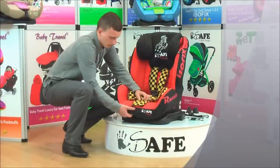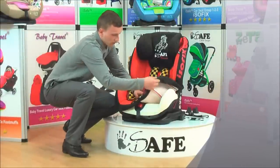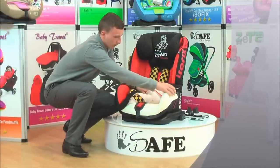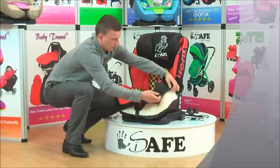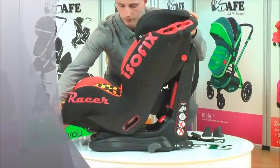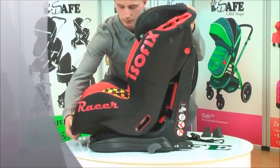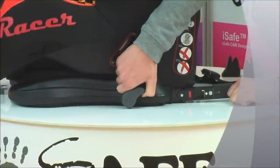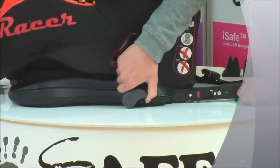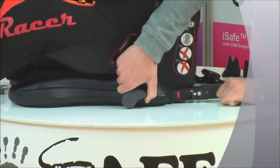The iSafe Duo Trio Car Seat offers a unique combination of safety, versatility and great style. Built with high quality materials and highly padded for comfort with high density foam. Full of superior safety features, it offers the user unrivaled choice and value. And because it's from iSafe, you can be confident it will fix securely every time using the car's seat belt, Isofix, or Isofix and top tether.